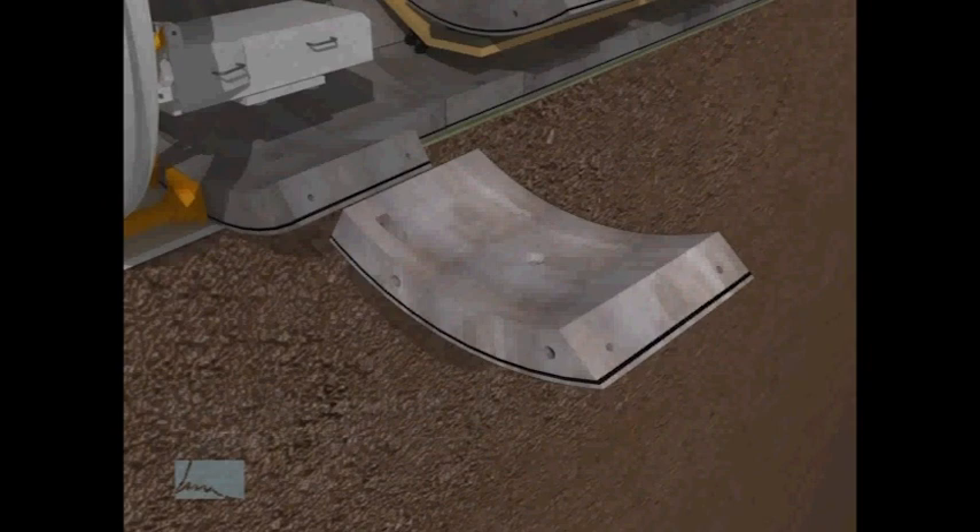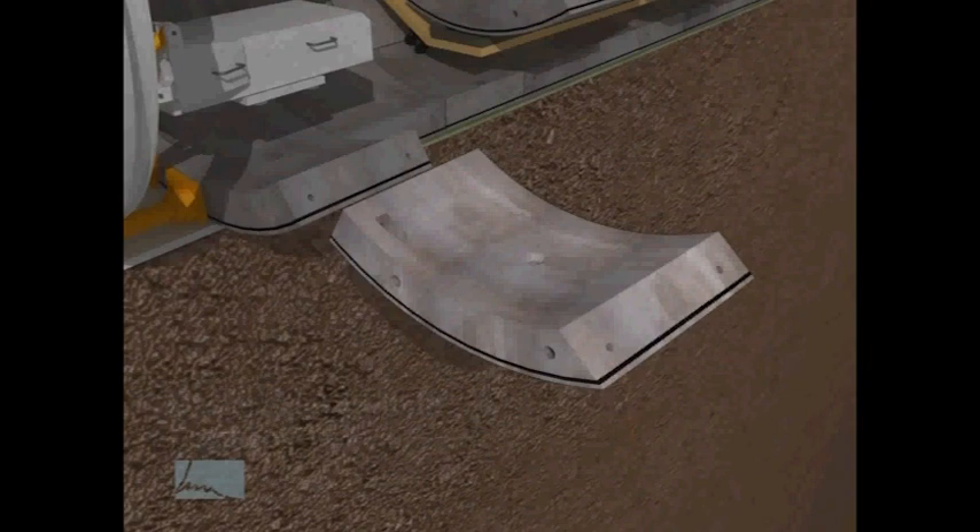Gaskets around the edges of the concrete segments make the tunnel watertight. Bolts and dowels are used to align the segments and to attach the segments to each other. The hole in the middle of each segment is grouted later if necessary.